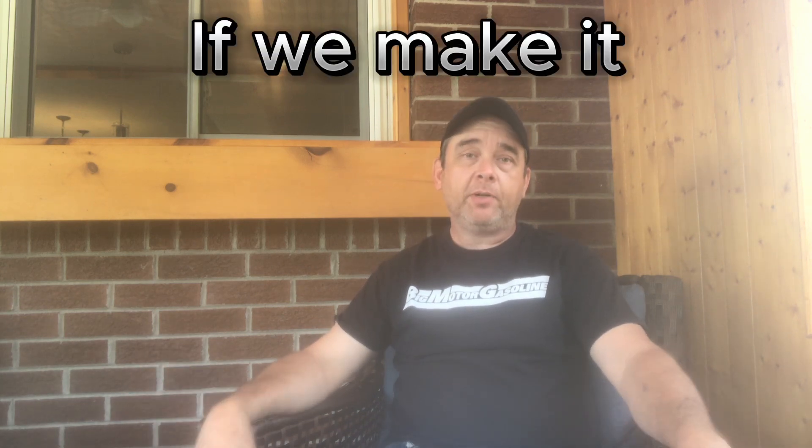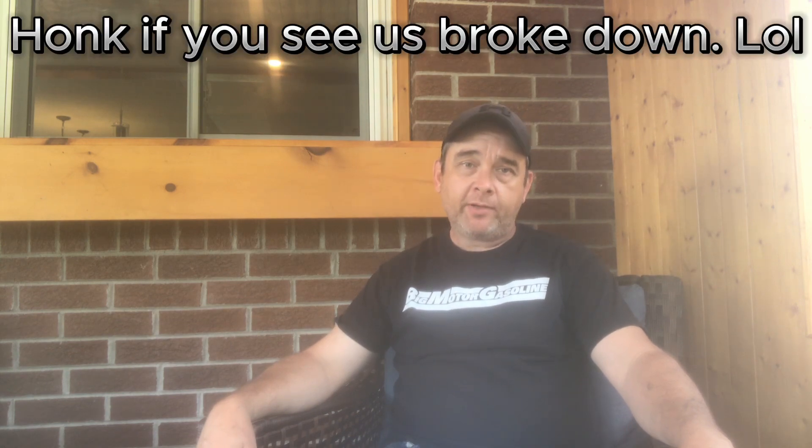I hope to meet up with a bunch of you at Motor City Foxfest. So that's what's been going on around here. Thanks for watching. Bye for now.